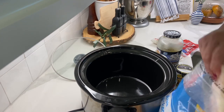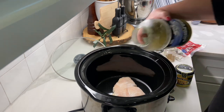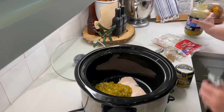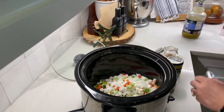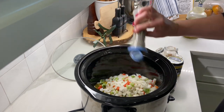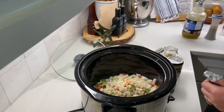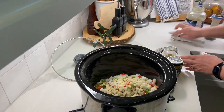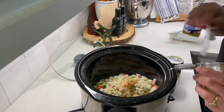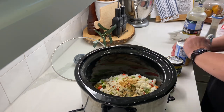Tonight for dinner I'm making white chicken chili. This is a super easy recipe — you can do it in the crock pot, in the instant pot, or on the stove. But I figured since I was going to be busy today with cleaning, I would just stick it in the crock pot and not have to worry about it. If you want to see how I make this, I will put a link to that video in the description box below.